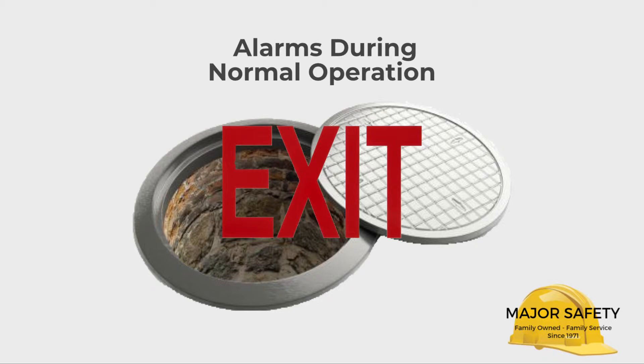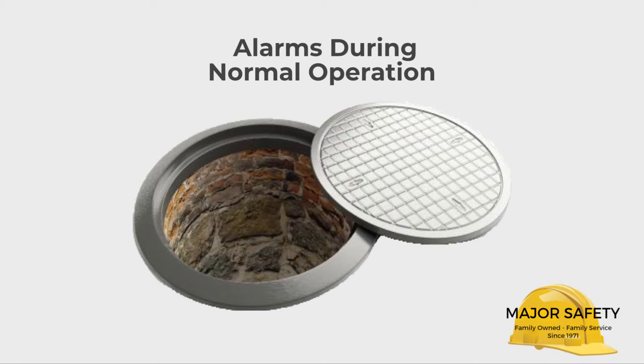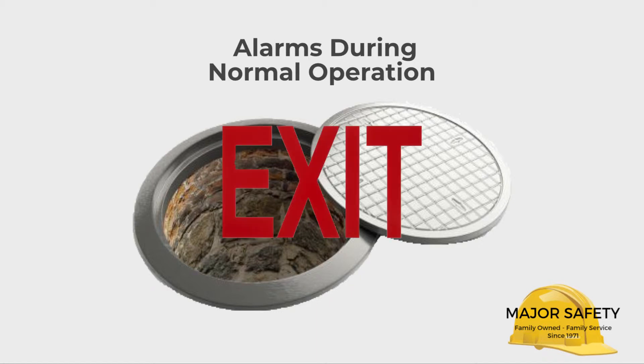Let's briefly go over some of the alarms your Quattro might indicate during normal operation. You must exit a confined space if your Quattro goes into alarm.